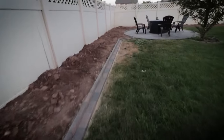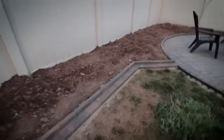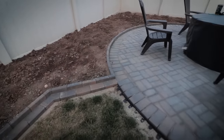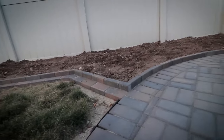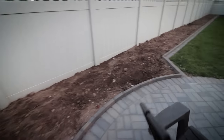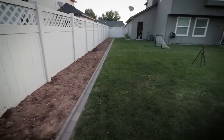This is our project for the day. I'm going to show you how to install this type of edging, which is basically just a little two-step edging, and of course this runs into our paver patio. And then it goes around the back kind of in a half circle all the way to the other side and then carries on all the way down the fence.